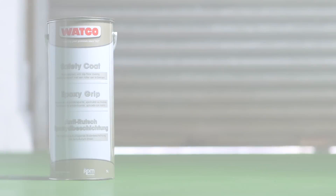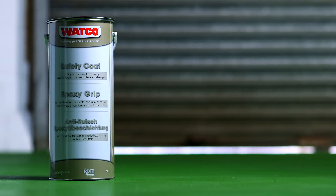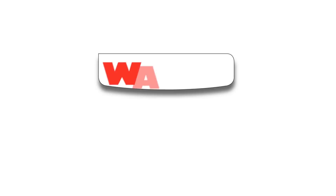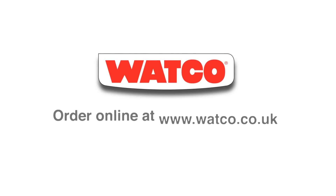Watco Safety Coat — the perfect anti-slip coating for large areas of heavily trafficked concrete where safety is essential. Order from Watco online or give us a ring. We're also here to help with advice and guidance. We look forward to hearing from you.